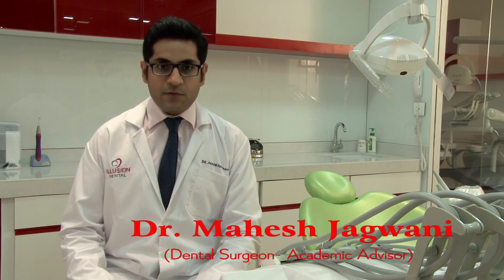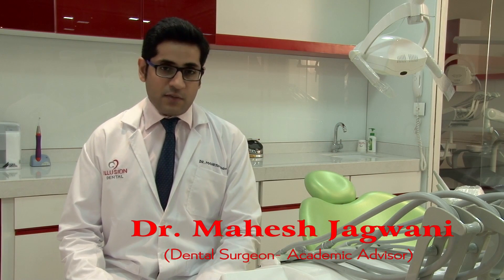Hello everybody. Welcome to Illusion Training and Education. I am Dr. Mahesh Jagwani. Today I am going to discuss how to go about cementation for zirconia restorations. Cementing and bonding protocols for crown and bridge restorations are, in my opinion, highly underrated procedures. I feel it is the most important step in the entire rehabilitation process, because even a great looking restoration is of no use if it doesn't stay in place.